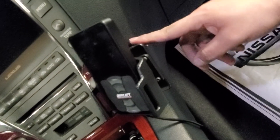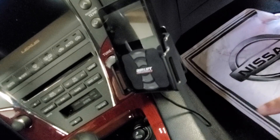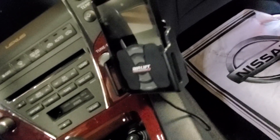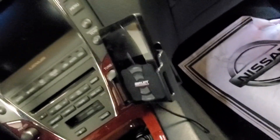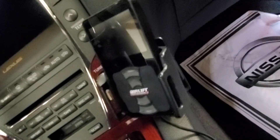I got this controller mount from Proclips USA to hold the Airlift controller. It works great — I hit bumps and it never comes off. It's sturdy, and it moves so you can adjust it to get a great view of the pressures and everything.